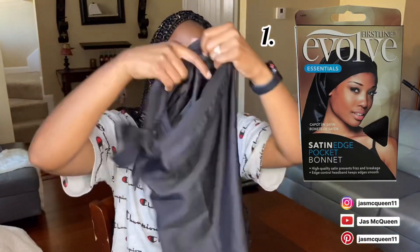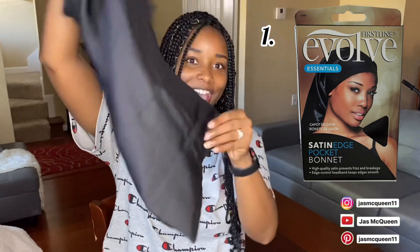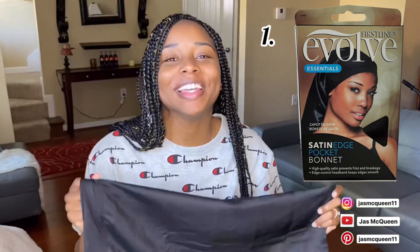First, it's going to be sleep — we all got to sleep, right? But if you tie your hair down, your hair is actually going to look better for longer because all the friction is not going to be on your braids. What I use is a satin cap, but it's actually a longer bonnet — it looks like a sack. I'm going to link it down below.